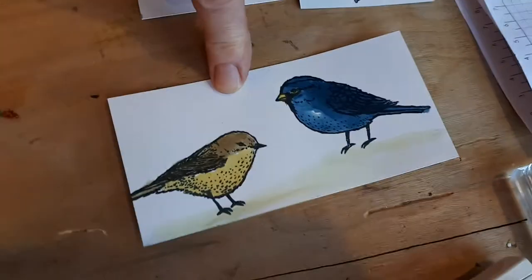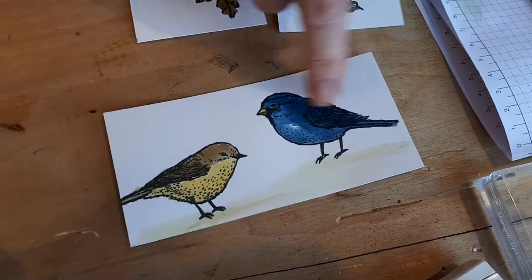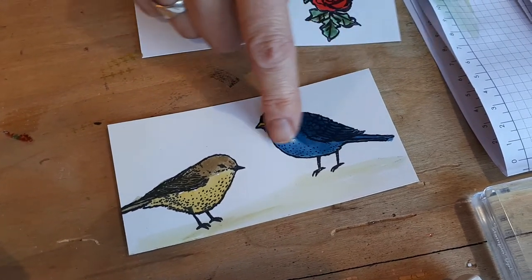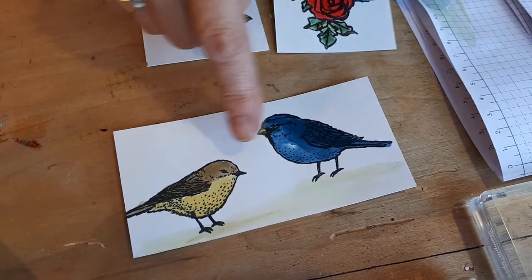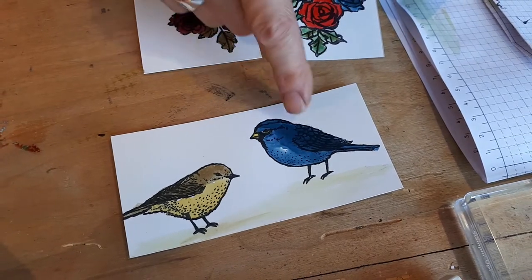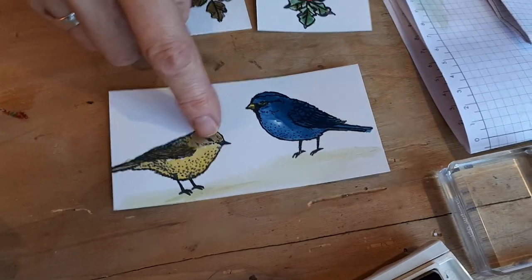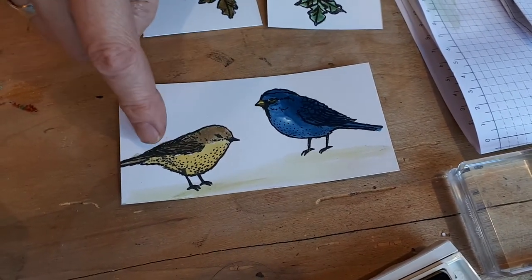So you have to stamp with Archival Black and you won't get that. I did the birds as well. This bird is totally done in blue — I started with the dark on the wing, and it just kept coloring. The more you color, the more it uses up, so it naturally goes lighter. The beak was just yellow, and the top of the bird is that moss green color.